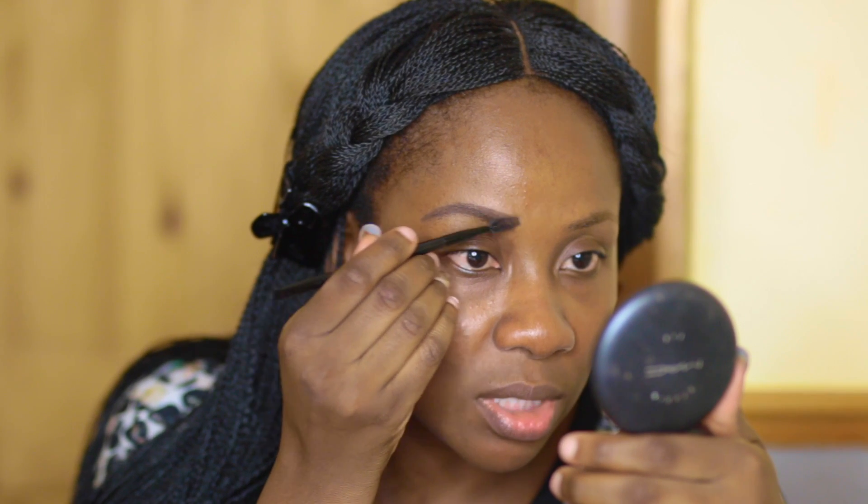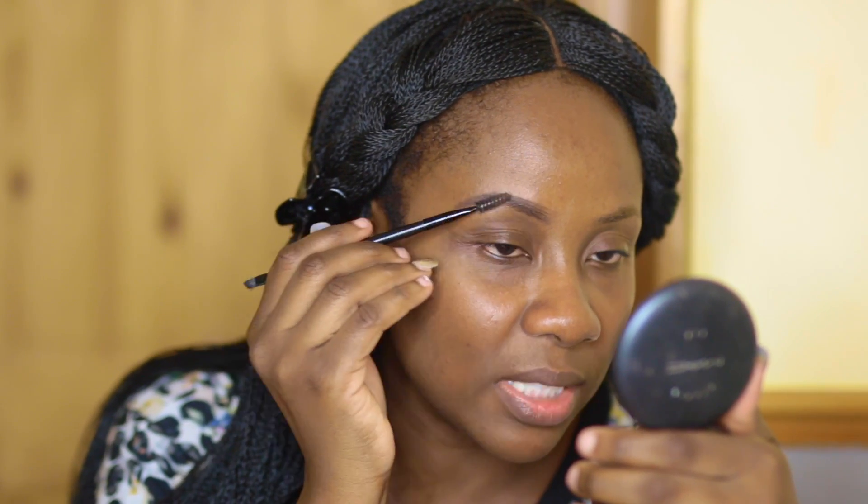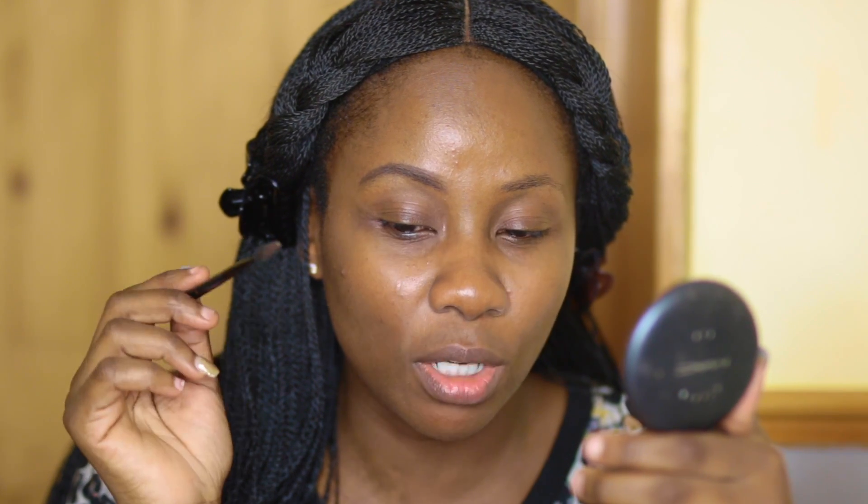Brush it into place, and when you get to the top you want to fade it in so you don't see a harsh line. Make it look as natural as possible. That's the first brow, not quite finished but almost there, and that's the one I haven't done yet.